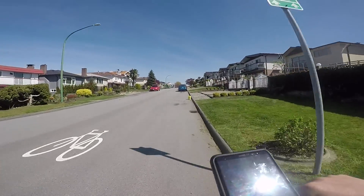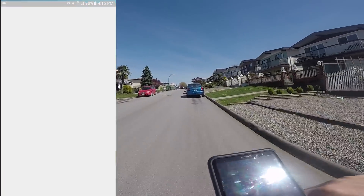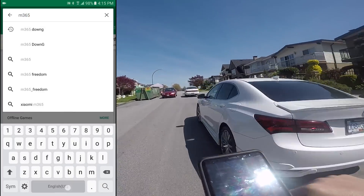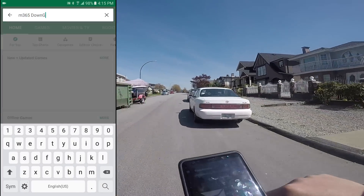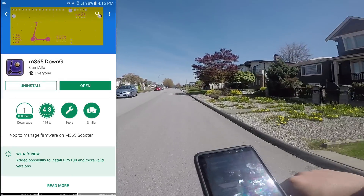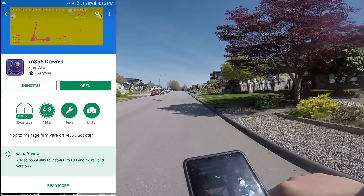First, we will need to install an app from the Google Play Store. Load the Play Store app and search M365 Down G. Install the app created by Kami Alpha. I would like to take a second to thank Kami Alpha for this awesome app — I really appreciate it.